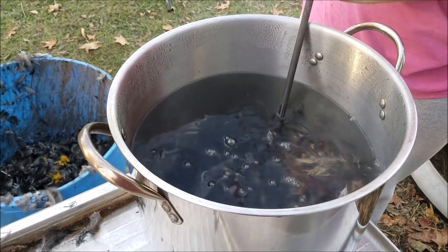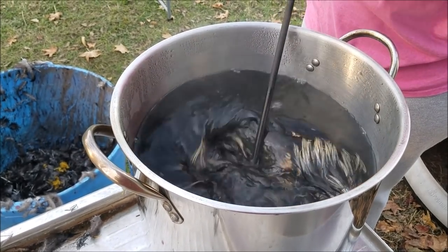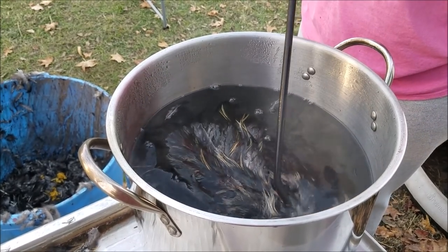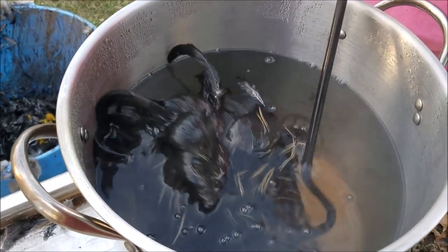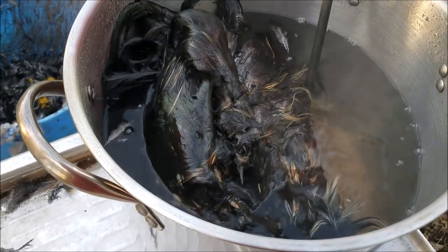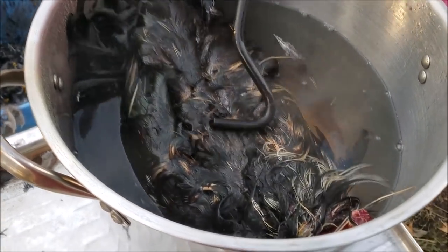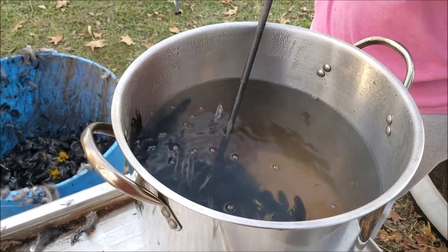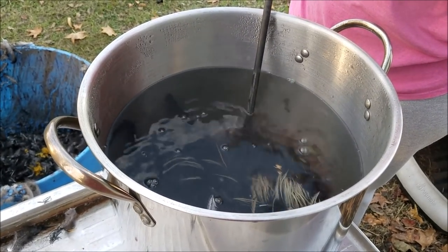If you're wondering what that weird thing sticking up is, that's the neck. The skin on the neck is fairly loose, so it pulls down and then all you see is the neck meat. Some people don't use it, but we keep it for bone broth — it works really well for that.